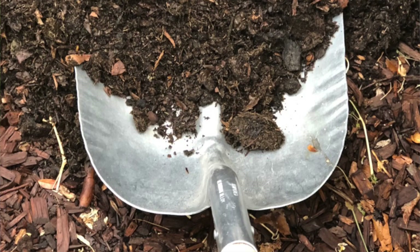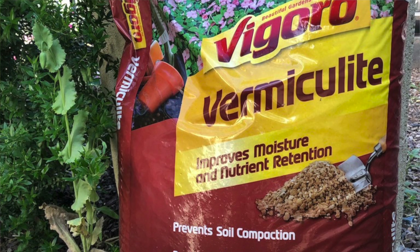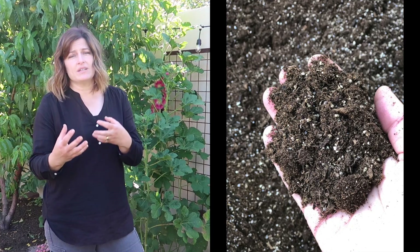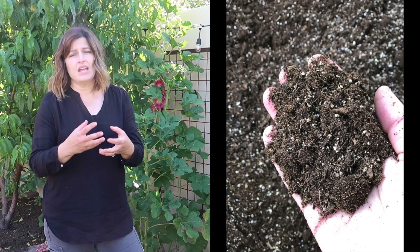Where my lot is here in Arizona, it's very rocky. When I dig a hole for a tree, I'm basically pulling out rock after rock, and so to try and grow in that soil would be very complicated. Mel recommends Mel's Mix, which is still what I do today. It's basically a mix of compost, vermiculite, and either peat moss or coconut coir. You add those three things together and you get the perfect mixture of soil that plants are really happy to grow in.